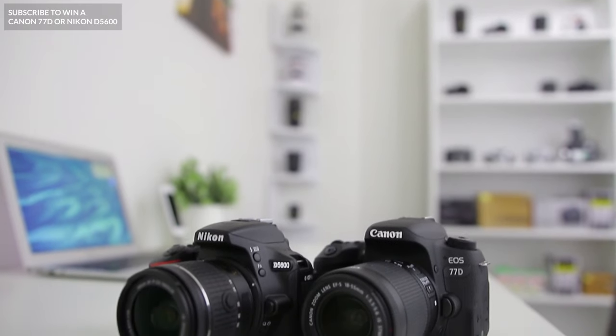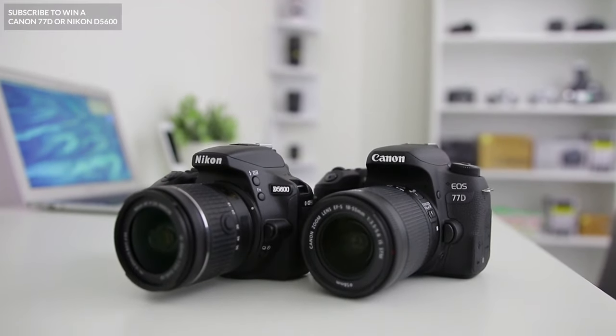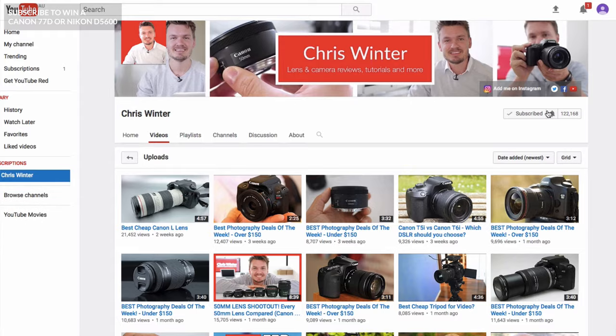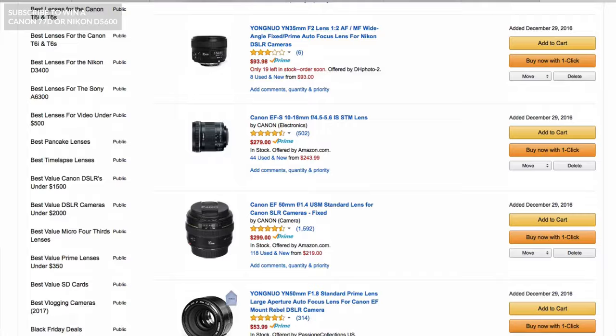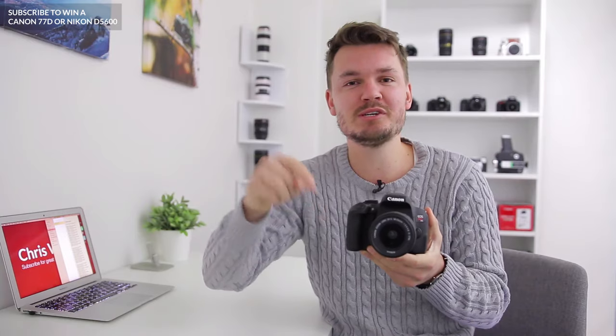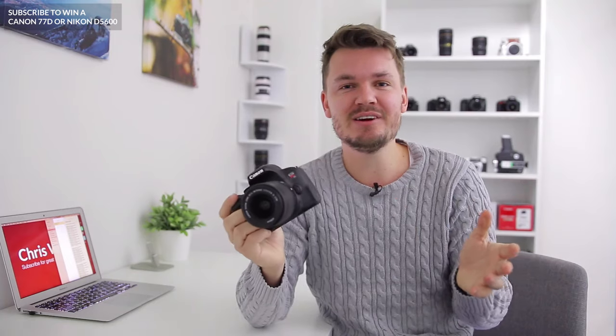Hey, what's up everyone, my name is Chris Winter and in this video I'm going to go through some of the buttons, dials and settings on your brand new Canon T7i or 800D so you can get an idea of how to use them. Make sure to subscribe to go into the draw to win a Canon 77D or a Nikon D5600. Also check out my brand new list of the best lenses for the Canon T7i — the link will be in the description box below.